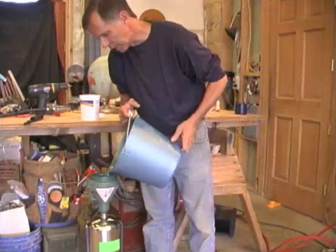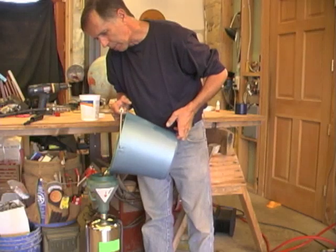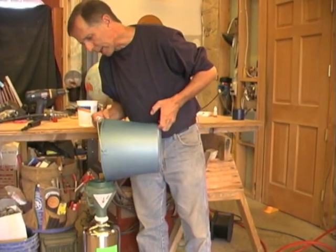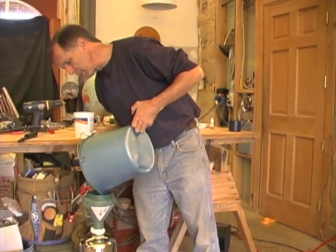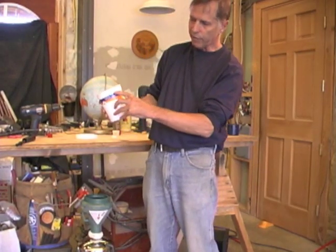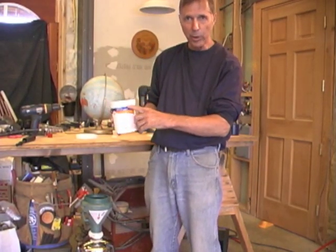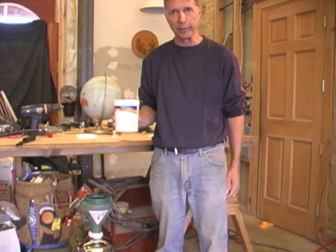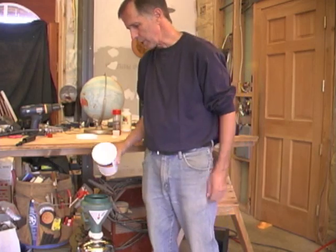I've got the half gallon marked on the inside of the bucket — pretty handy. But if you don't have a bucket like this, most people have quart containers, and they're all standard: fill up to that line and that's 32 ounces. Take that ten times and you've got two and a half gallons. It's a little more tedious but certainly doable.